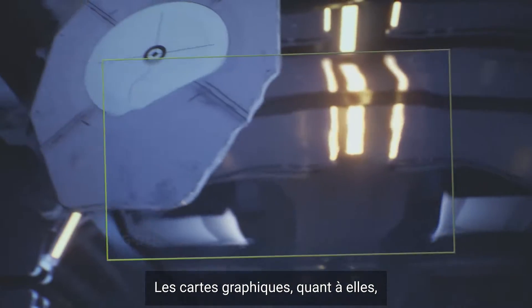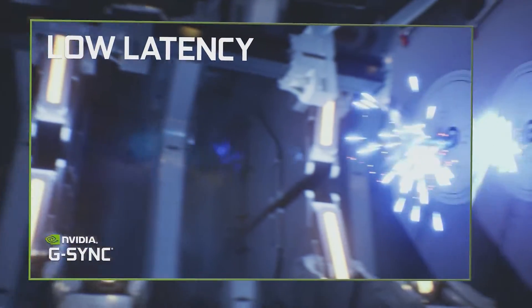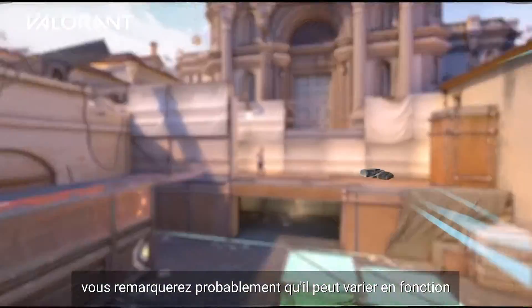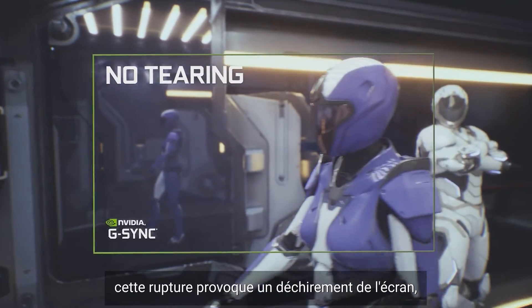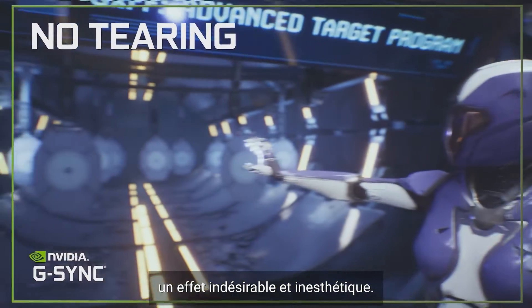Graphics cards, on the other hand, don't render at a constant speed in the same way. GPU rendering is dynamic, and if you watch your FPS while gaming, you'll likely notice it can change depending on the quality of image and how much action there is on the screen. Without any fix, this disconnect causes screen tearing, an unwelcome and unsightly effect.